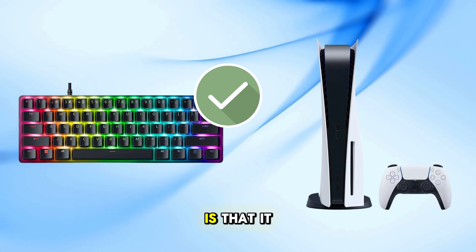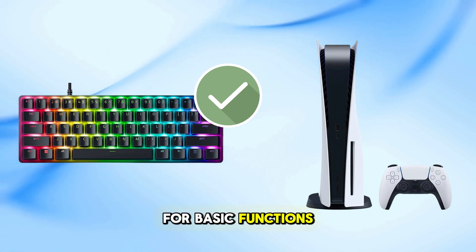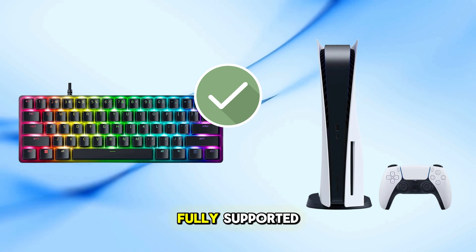The good news is that it can be used with the PS5 for basic functions. However, some advanced features might not be fully supported.